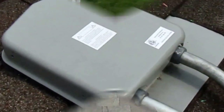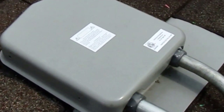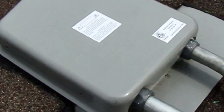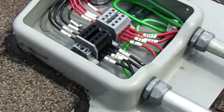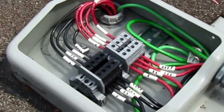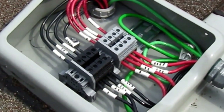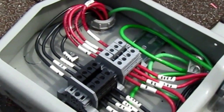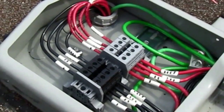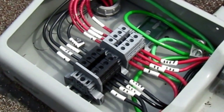Back down here at the solar deck, and this is a hundred percent completed now — there's no more wiring to do. All the strings, one, two, three, and four, all coming in. Sorry for the wind. Everything's all done, tight, grounded, and ready to go.